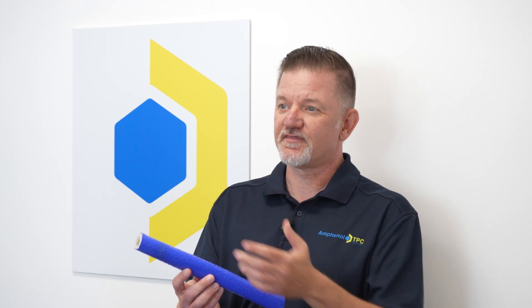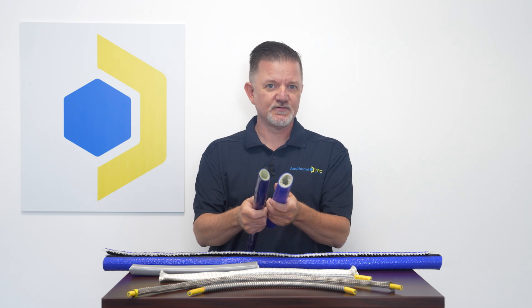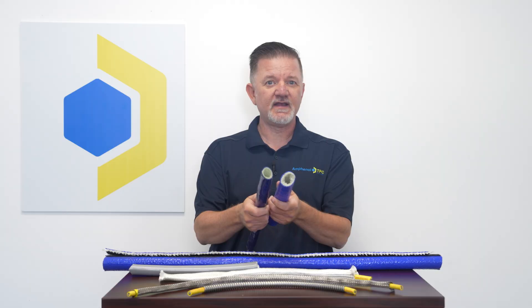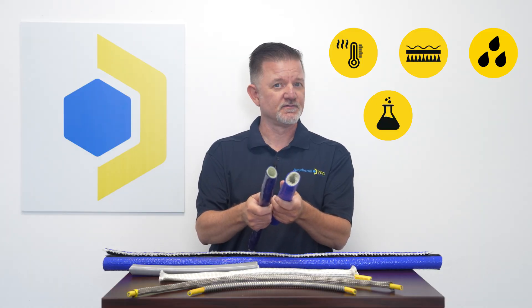This sleeve has a 30% thicker wall than other silicone sleeves on the market. Comparing our Heavy Duty Ultra Sleeve to this standard sleeve, you can see the difference in wall thickness. This is going to provide excellent protection against radiant heat, abrasion, moisture, chemicals, and vibration.